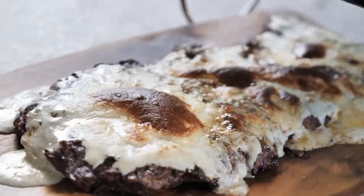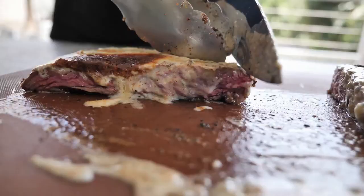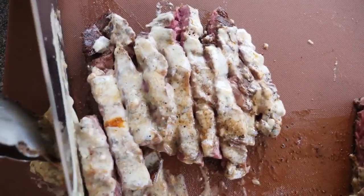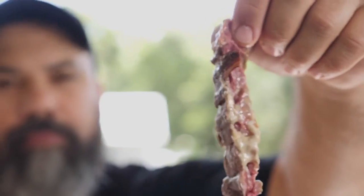It's ready when you get a nice color on the cheese. Pull it out from the barbecue and cut into 2-inch slices, then cut across the grain. The skirt steak is so underrated and this dish will blow your mind.